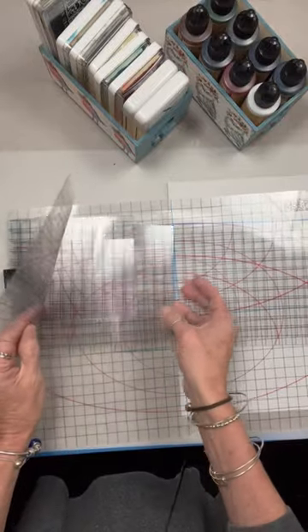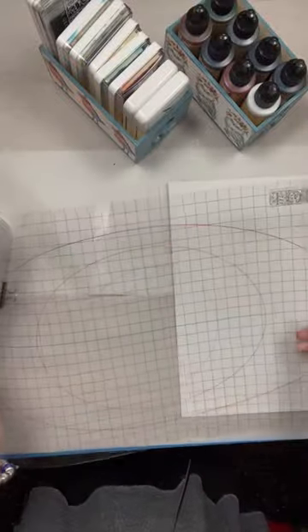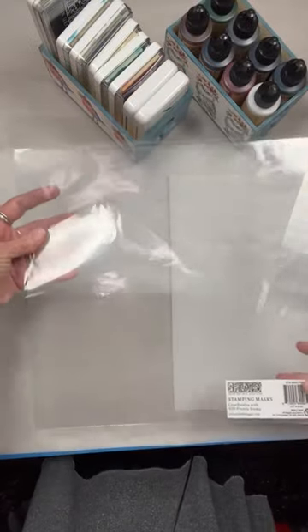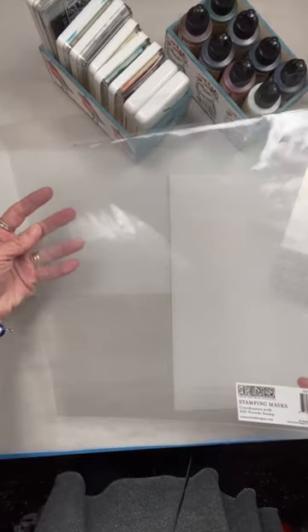Here we have acetate. If you're going to become a stamper, I really suggest you pick up two of the thin mounts. I call it acetate, but they're called thin mounts. You leave one in its full size for if you need to use paint or ink on your brayer, and the other you can cut to size to pick up your stamps, and you'll see as we go through this video.